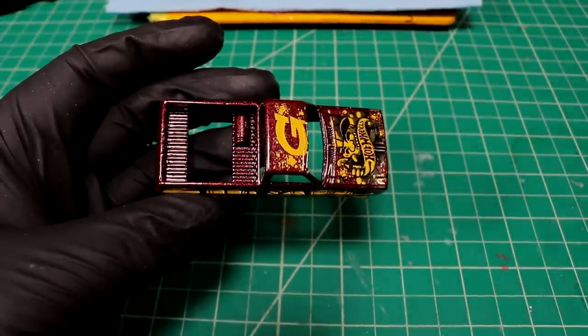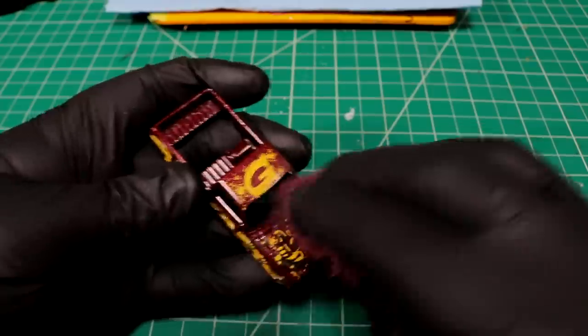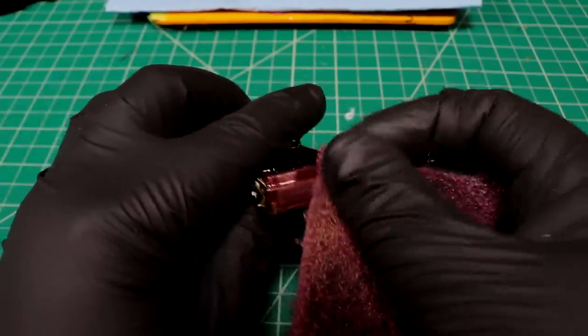I'm going to give this a little bit of a scuff just to help the paint stripper bite in there a little quicker. Just a little scrub on the old body.